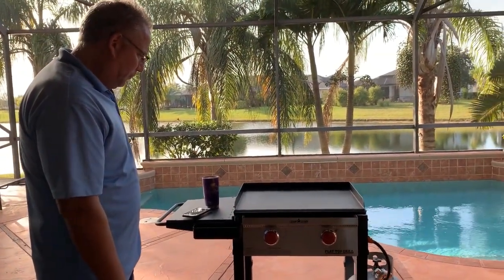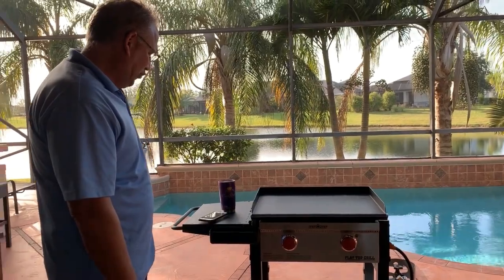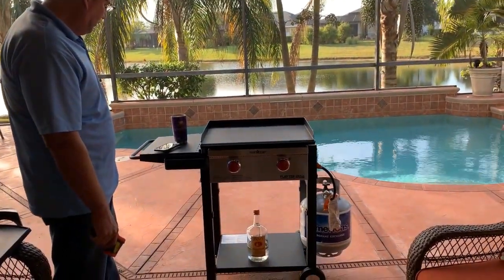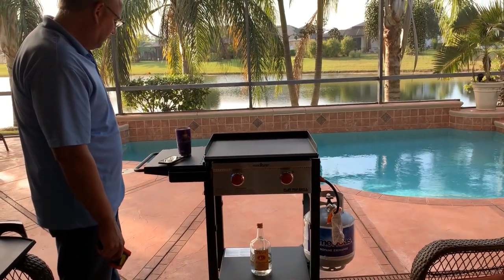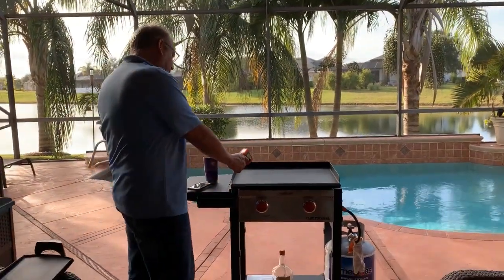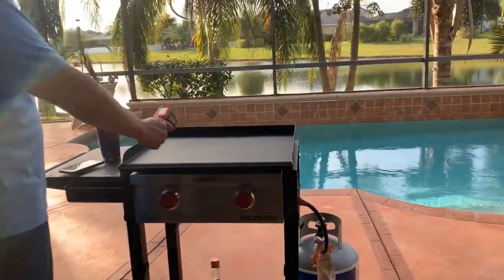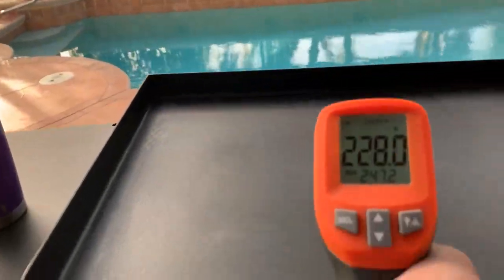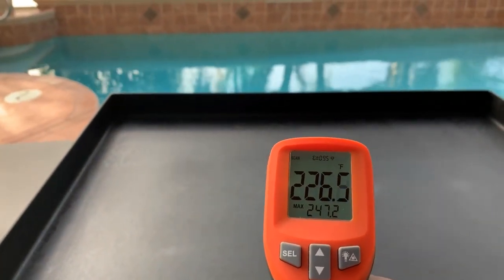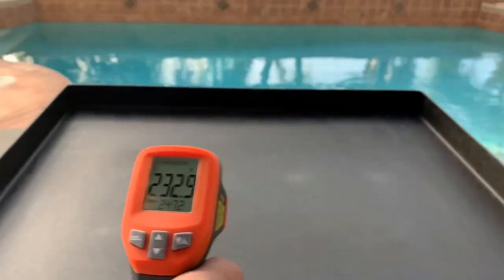We'll use it at home too. We found a little place to store it on our patio and it wheels out really easy — you roll it on the side where the shelf is and it rolls out real nicely. It's not too heavy. A little over two minutes in, we're looking at mid-220s to almost 230 degrees. We'll let it go a little longer.